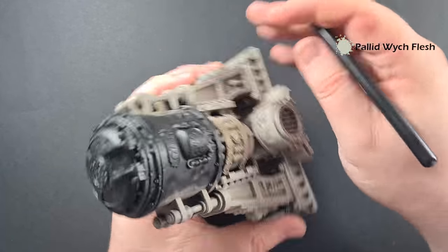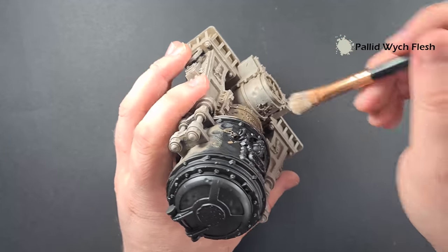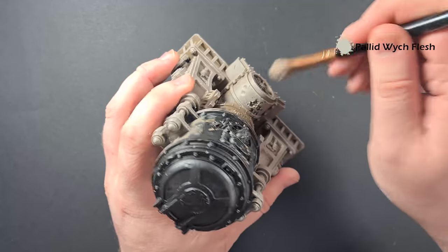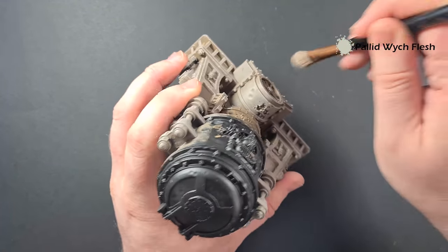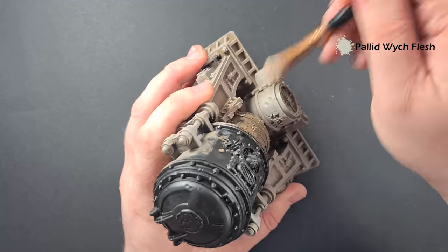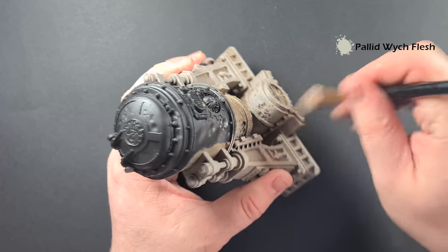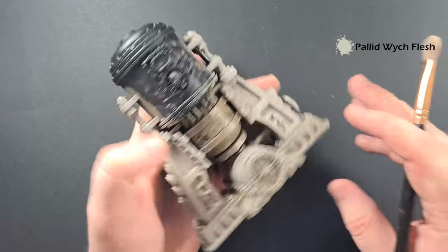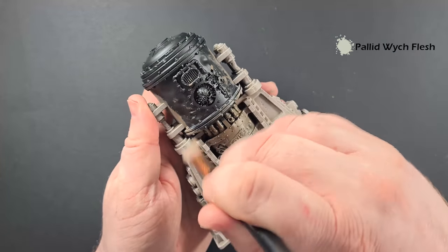For this part here — the outside — it's in the light, so I'm just going to dry brush towards the edge, because that'll give us a nice transition from dark through to light. Just work your way around all the terrain with that Pallid Wych Flesh and then we'll come back and start to look at some of the other colors. But this is building up a really nice kind of stone texture.